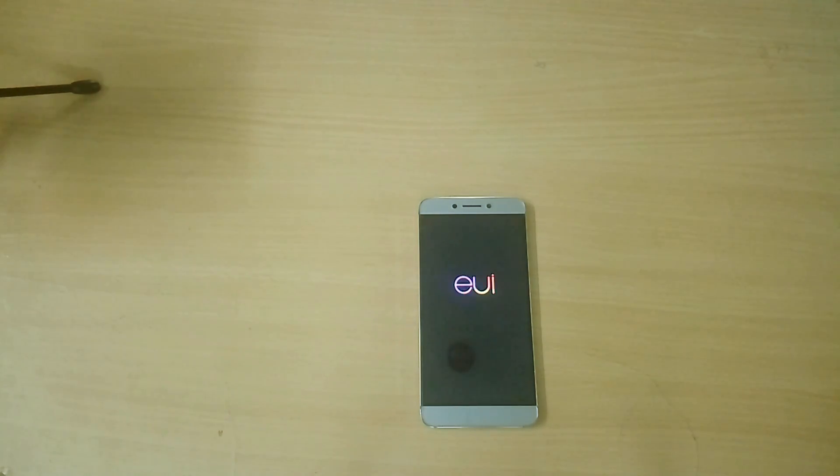In order to flash this EUI ROM you need to have a device with an unlocked bootloader and custom recovery installed. If you haven't done that already, I will link to a tutorial video of mine on how to do that, so do check that out.